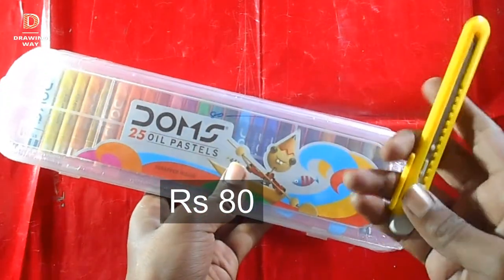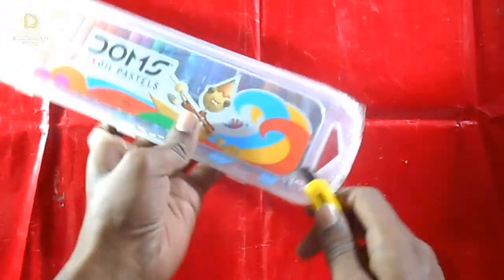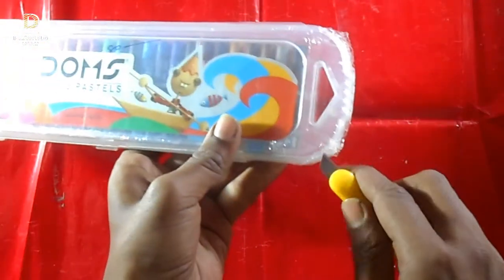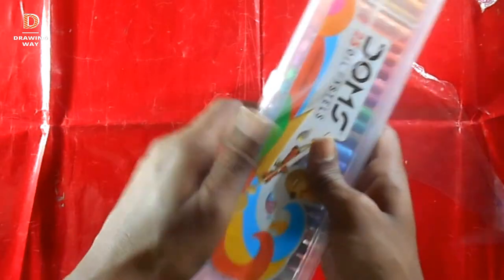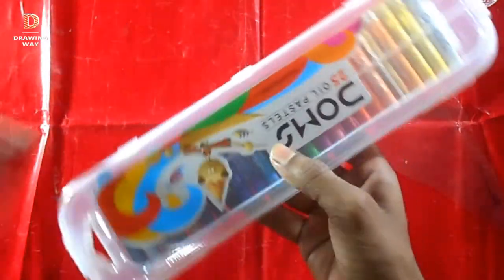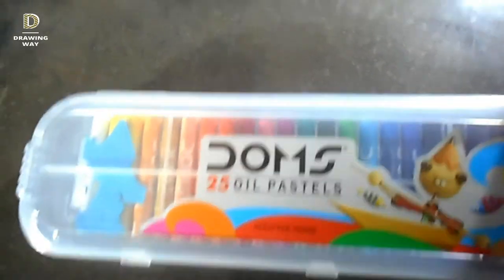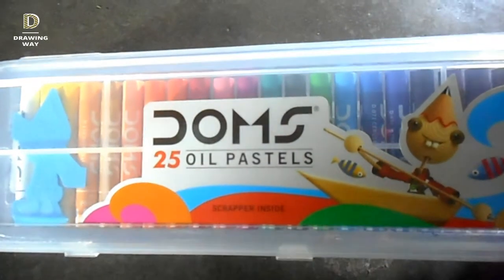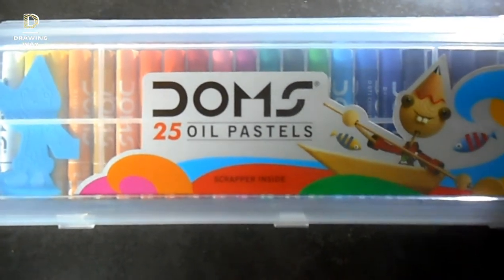Let's start with the camel. Let's open it. I will use it for this — you can see it. It is a pastel color.